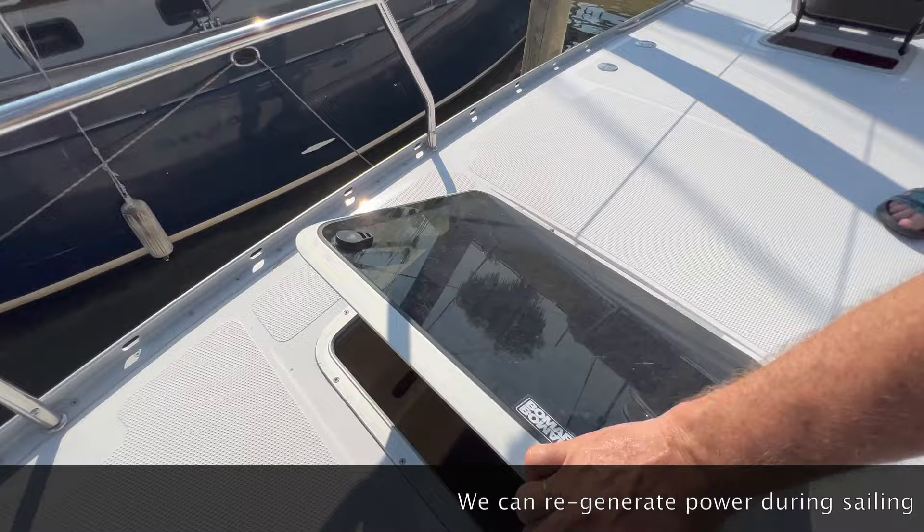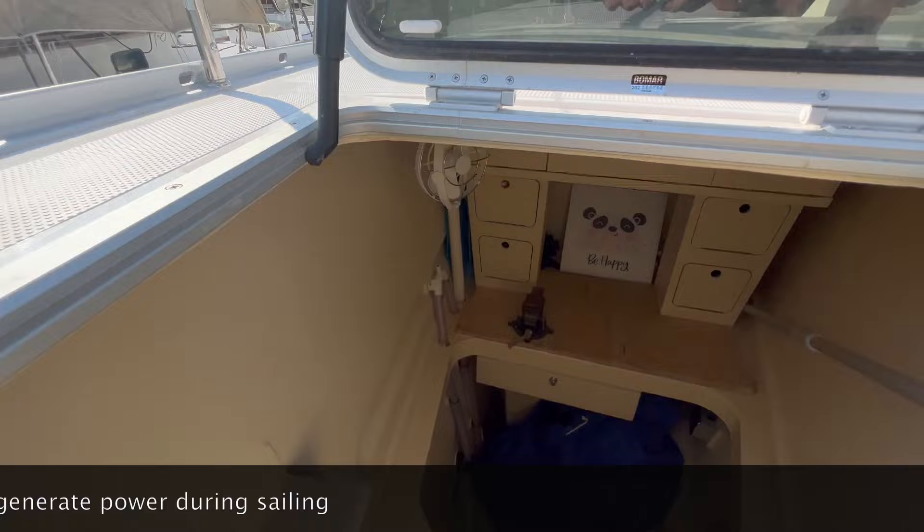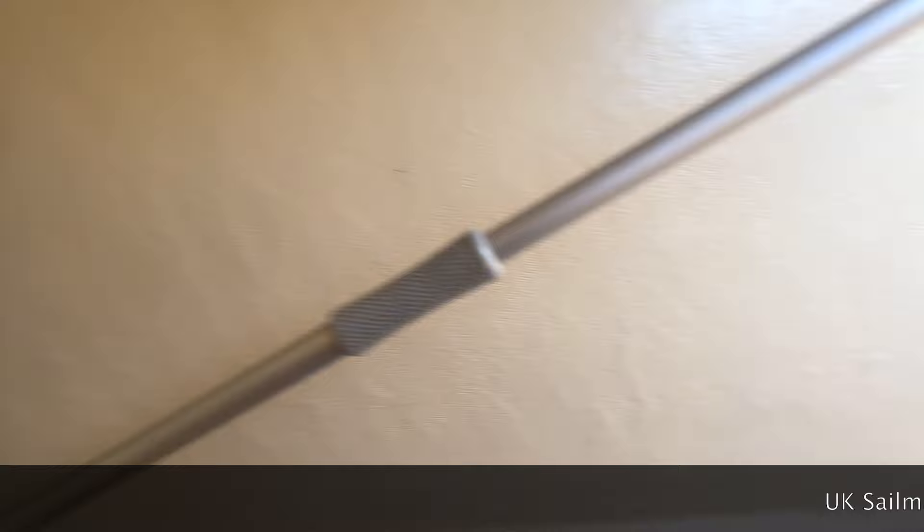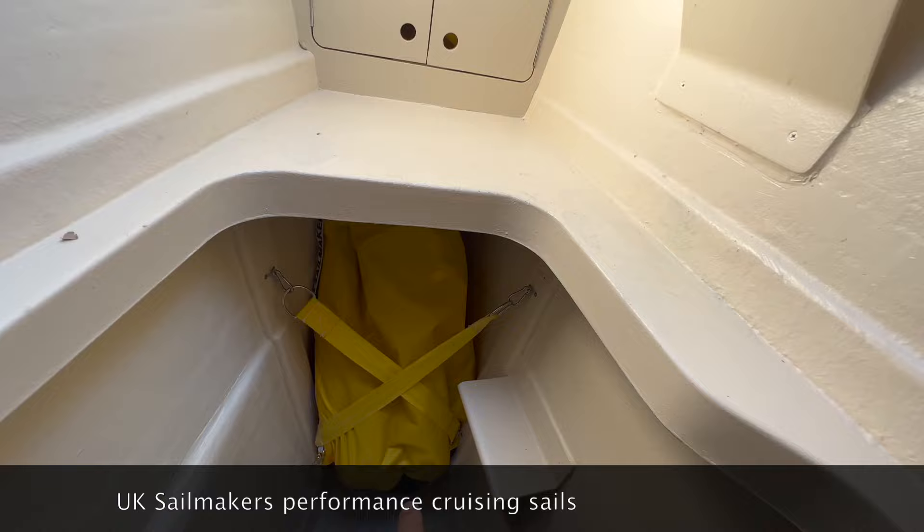We introduced this — we have the first hybrid Antares. There is no generator on the boat, so what we have installed is a small workshop. We have drawers here, cupboards, more cupboards. We can store sails here — at the moment the code zero, which we haven't put up yet. We have an asymmetric in here as well.